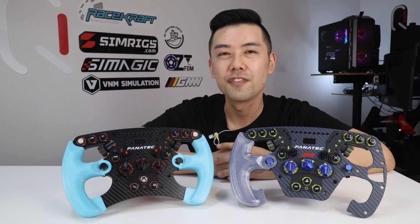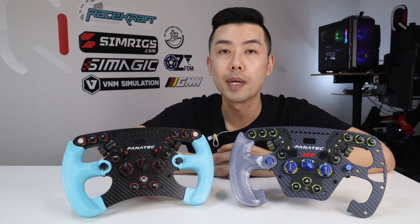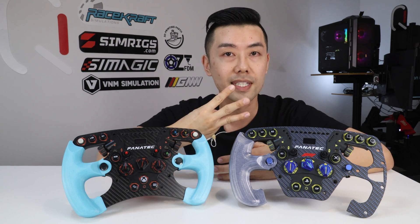It can seem quite daunting to have to take apart your formula steering wheel to install these grips, but having done it a few times it's actually quite straightforward, and I'll have full instructions later on in the video. The ergonomics of Fanatec's formula rims are often complained about — they're just a bit small for a lot of people. So I've made my grips in 3 sizes.